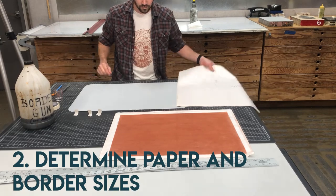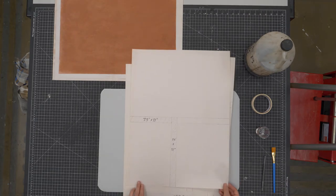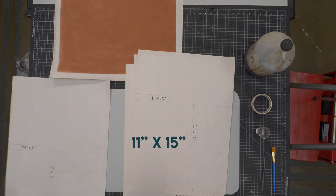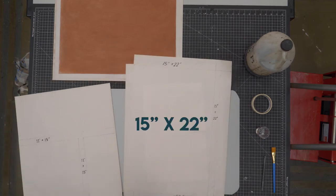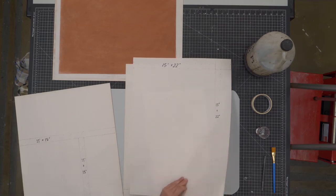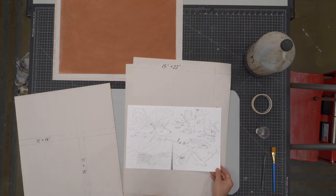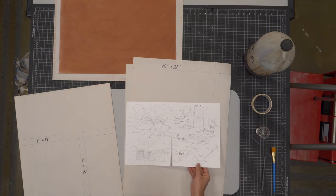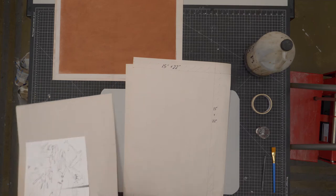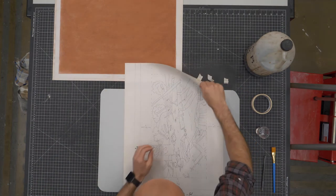Now I'm going to determine the border sizes for my image, which I probably should have already done when planning out my sketch. You can see the common paper sizes we use — the sheet of printmaking paper is 22 by 30, so I want to work in sizes of 7.5 by 11, 11 by 15, 15 by 22, or the full size of 22 by 30. That makes really efficient use of our paper, which is expensive. It's either a half sheet, a quarter sheet, or an eighth of a sheet — in this case I'm choosing the 15 by 22, so I'm working with a half sheet.